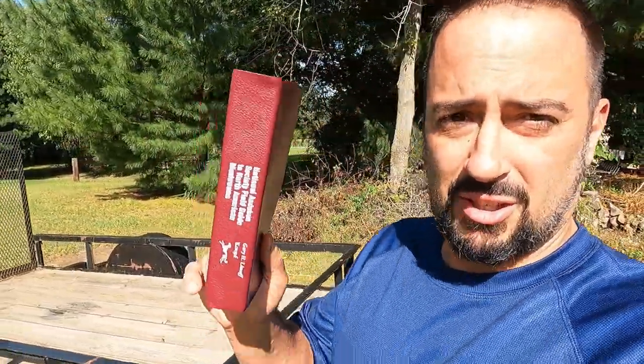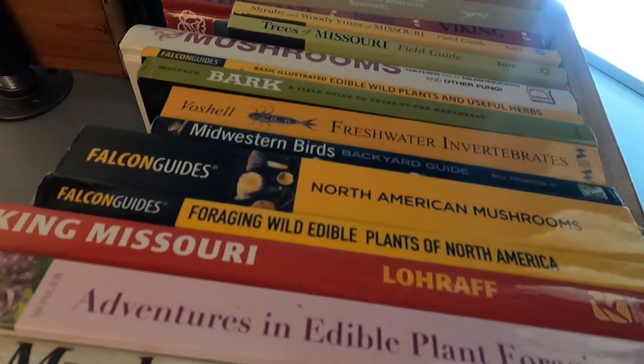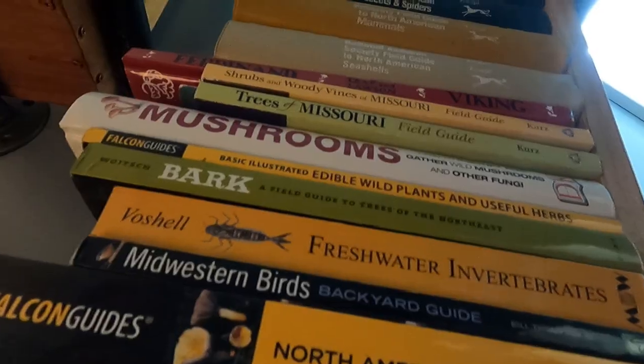The first tip I wanted to give if you're pretty new to this is: get yourself a field guide. This is the Audubon Society field guide for wild mushrooms — this is what I use. It's an all-around excellent guide. It's not all-inclusive; I keep 10 or 15 other books for more thorough analysis, but this is about the best starting point you can have. It's easy to carry in a backpack, and this is probably the third version of this book I've bought because they eventually get destroyed out in the field.